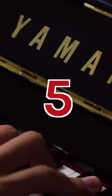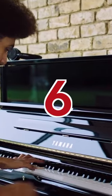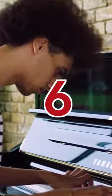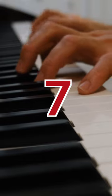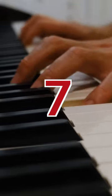Number 5: The Yamaha B1, perfect for those starting their piano journey. Number 6: The Yamaha B2, an excellent choice for intermediate-level pianists. Number 7: The Yamaha B3, an excellent choice for experienced pianists.